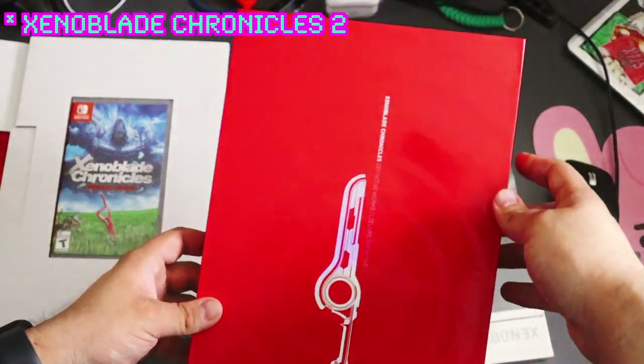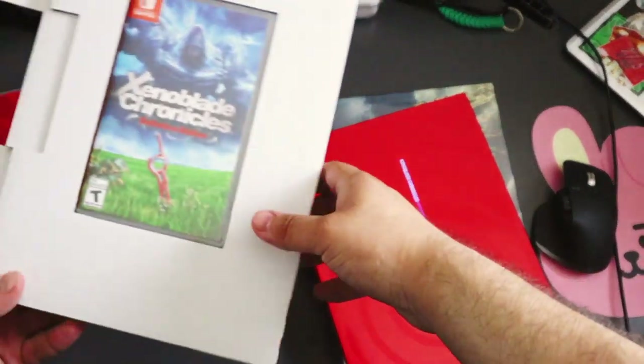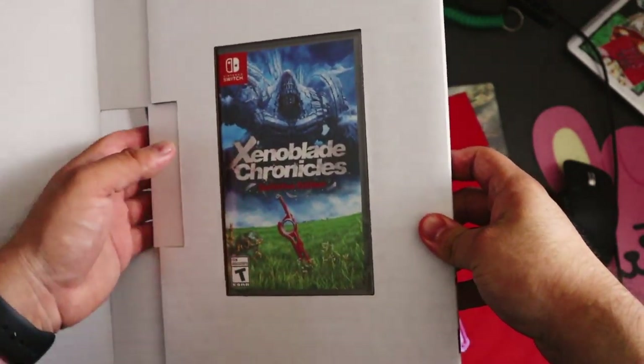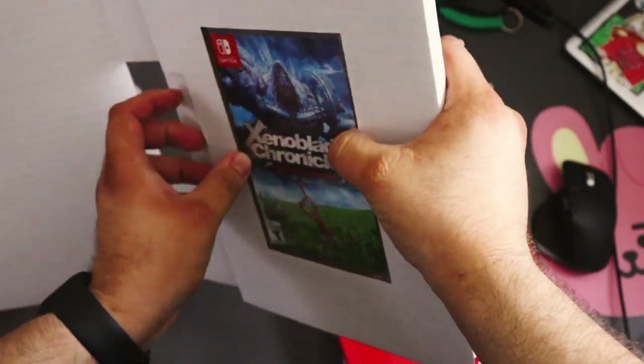I don't think they have a sleeve for their book, and mine's a little worn in because I like to read it. That's what I meant — read it. Wow, fake film, get them out of here.